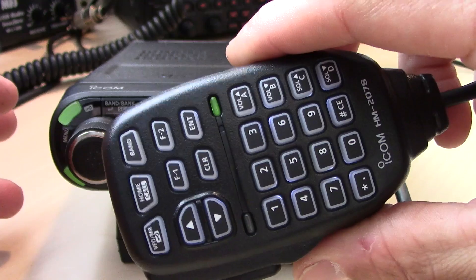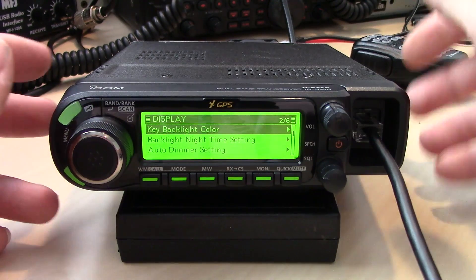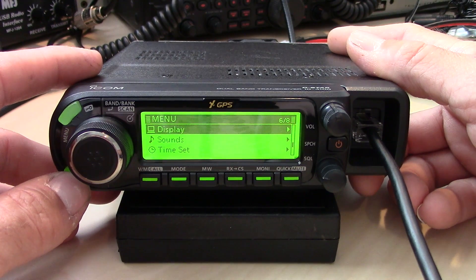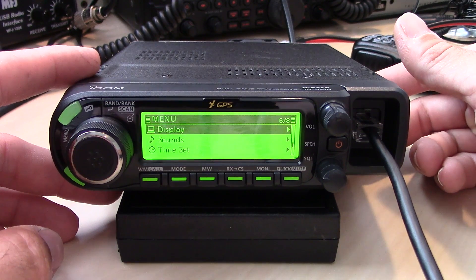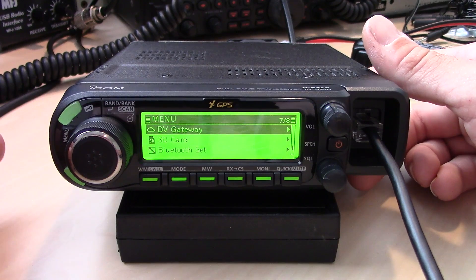It does have a lighted DTMF keypad — you can't change the colors on that but it is lighted. Looking into the features this incorporates that are similar to the ID51 Plus 2 is the addition of the DV gateway.